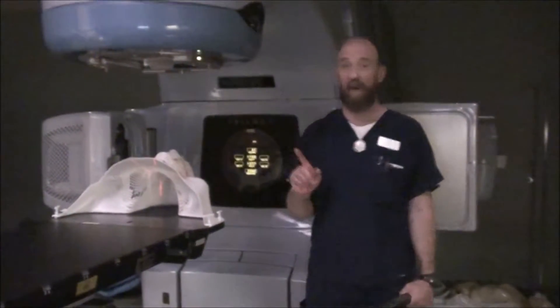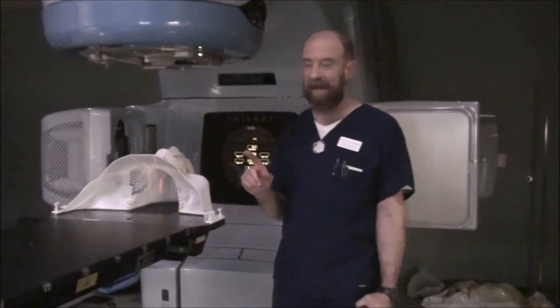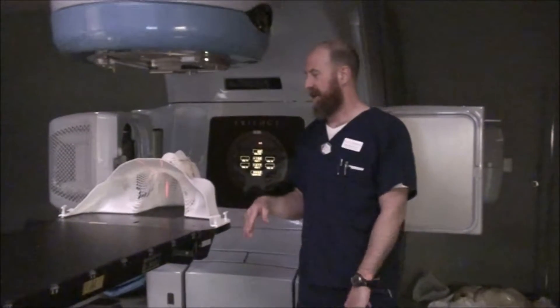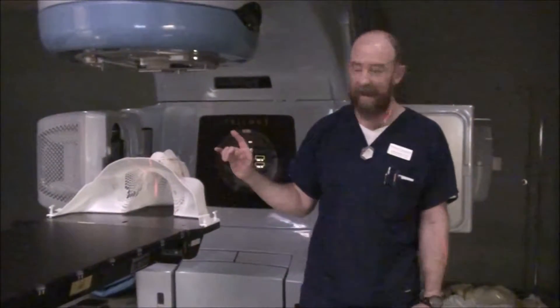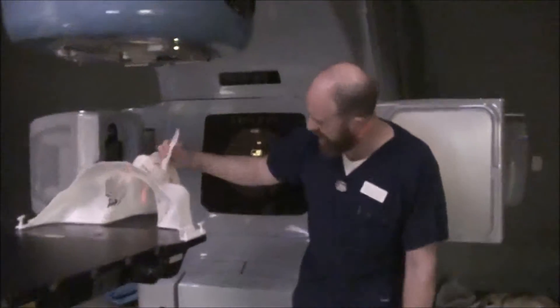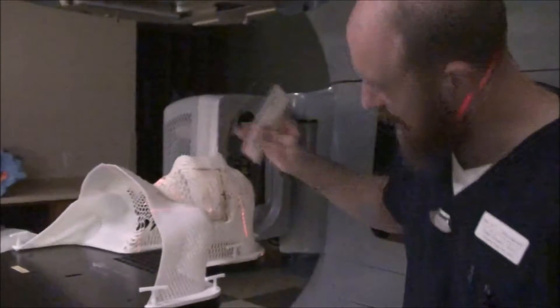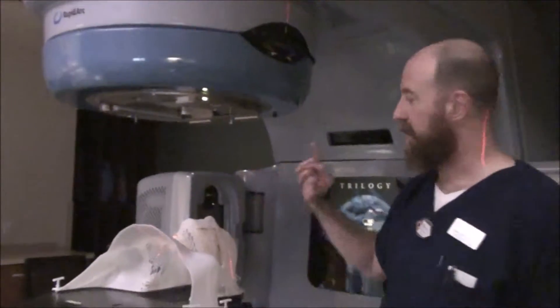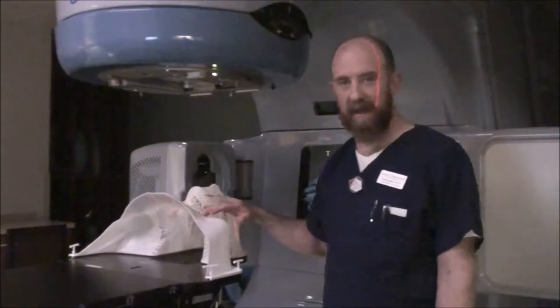You're going to go in-out to the thyroid prominence. You're going to set up-down to whatever your facility decides. You can have 100 SSD, 97 SSD, or some other depth. I'm going to leave this ballpark to where I had it in the first place, which gives us probably about a 97 or 98 SSD at the supraclavicle. We're going to set it to width so that it's out to the clavicles, down to the SSCN, CR at the thyroid prominence — all the same things we did before.